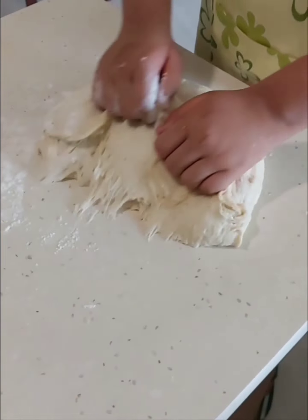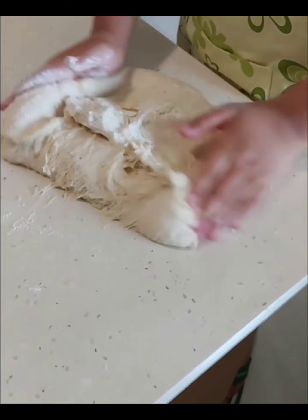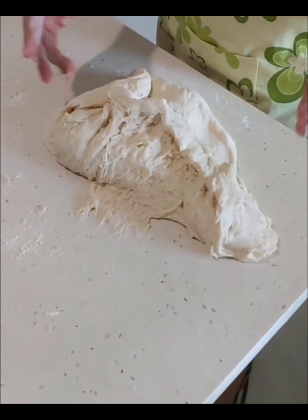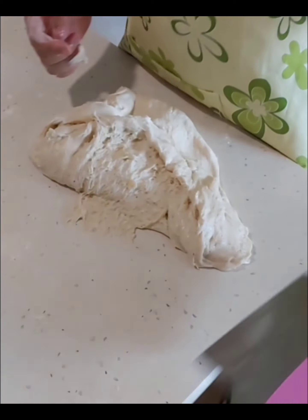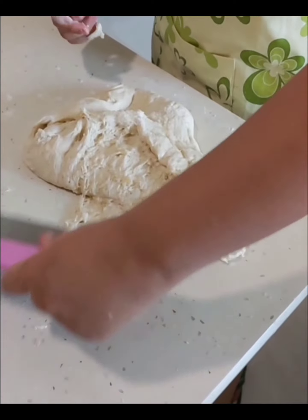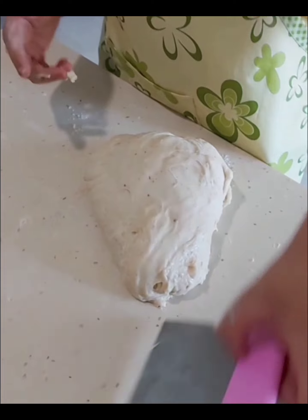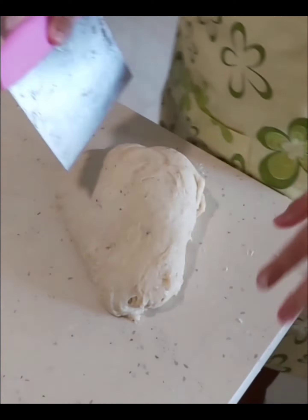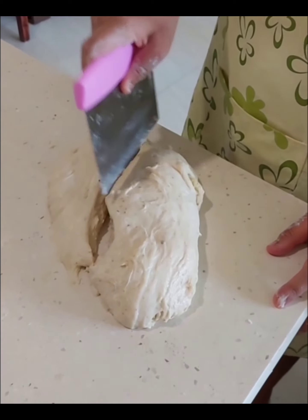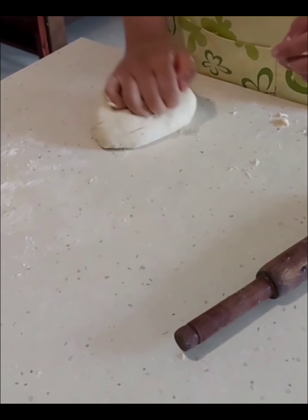Start kneading. Slowly, take the scraper. Half. Now, divide it into half. Make a ball. Good. Knead it. There are so many cracks out there.